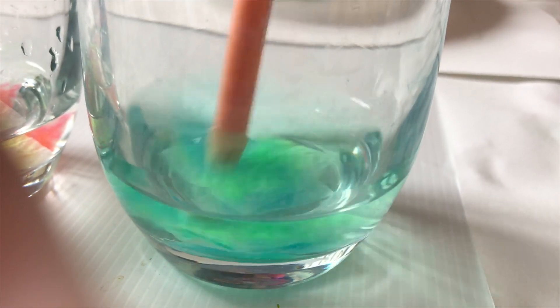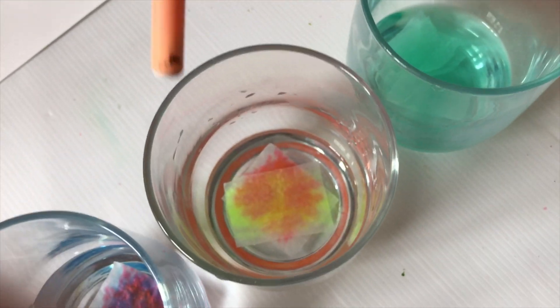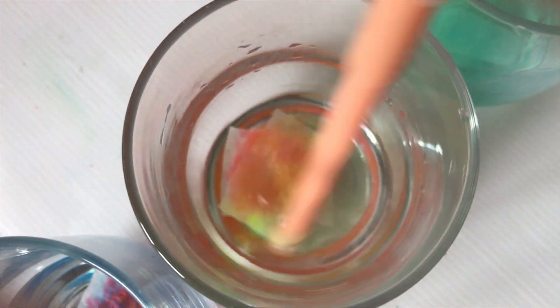Let's see if anything happens. Even with those glasses with water and the color we added — ooh, green! I'm helping it out with a marker to mix it a little bit. Orange!